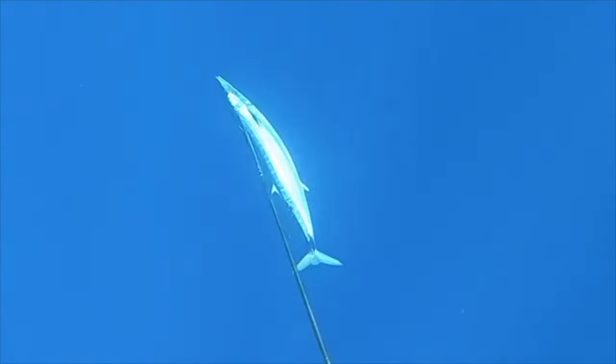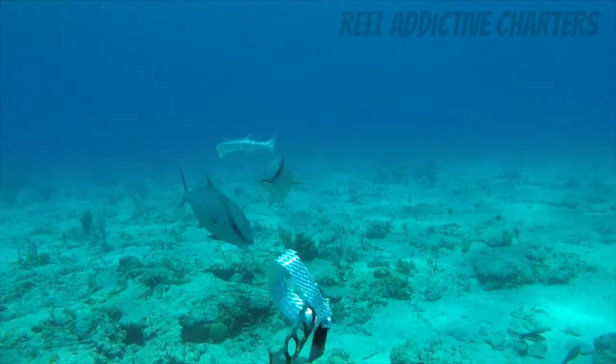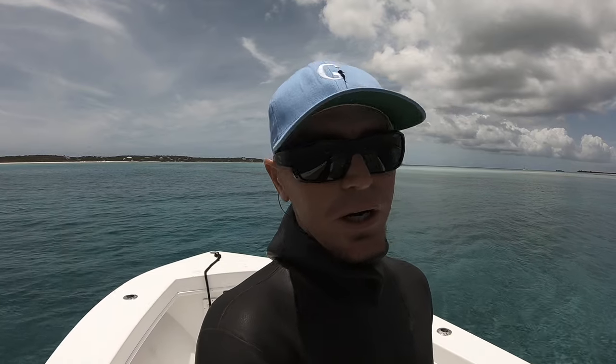Somebody asked me the other night what is the best advice for becoming a better spear fisherman. Thinking about it more, my answer would have to be mastering your weapon and knowing your prey. We're going to go over one of those topics today, which is mastering your weapon.